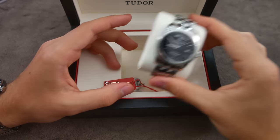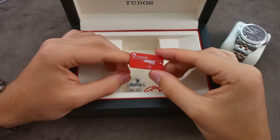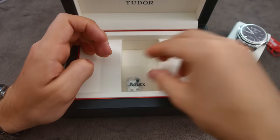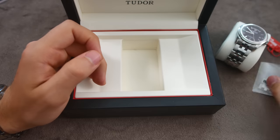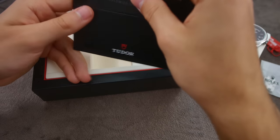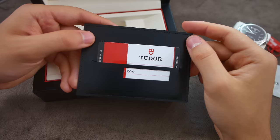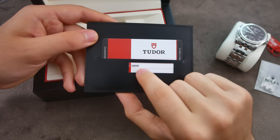Let's put the watch to the side for a moment. Here we have the hanging tag — on the other side is the serial number. And here are the spare link pieces. Up here you'll find the guarantee booklet and my certificate, and here you can see the reference number of the watch.